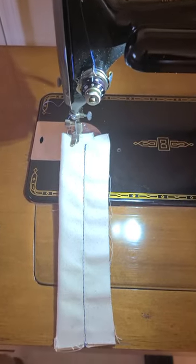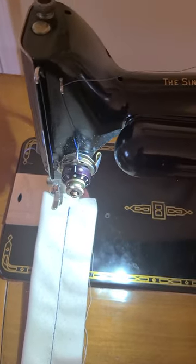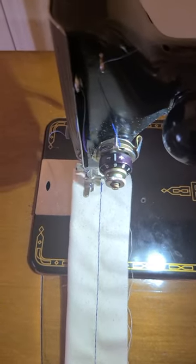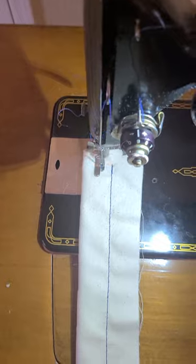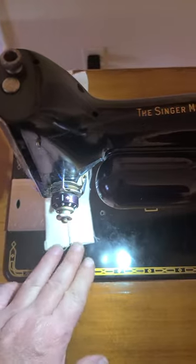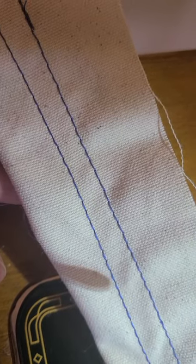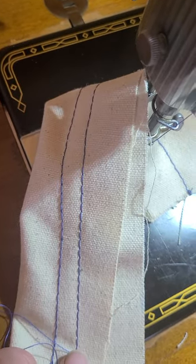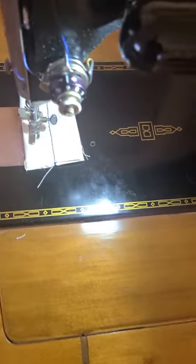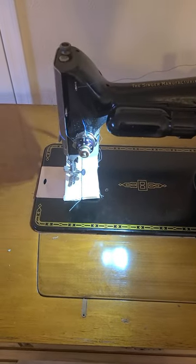I'm going to do a quick demonstration on two layers of heavy canvas. We'll start off with a couple stitches, then back-tack, and go. The machine produces beautiful stitches — you can see them right there. The back looks as good as the front, and that's two layers of canvas.